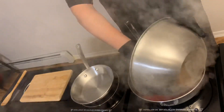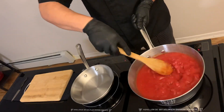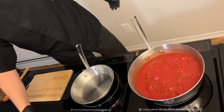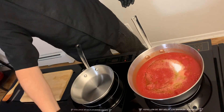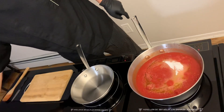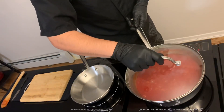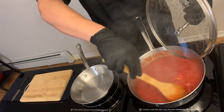Put on the pan, add the olive oil, salt and sugar. Cover and let cook for 20 minutes on low heat.